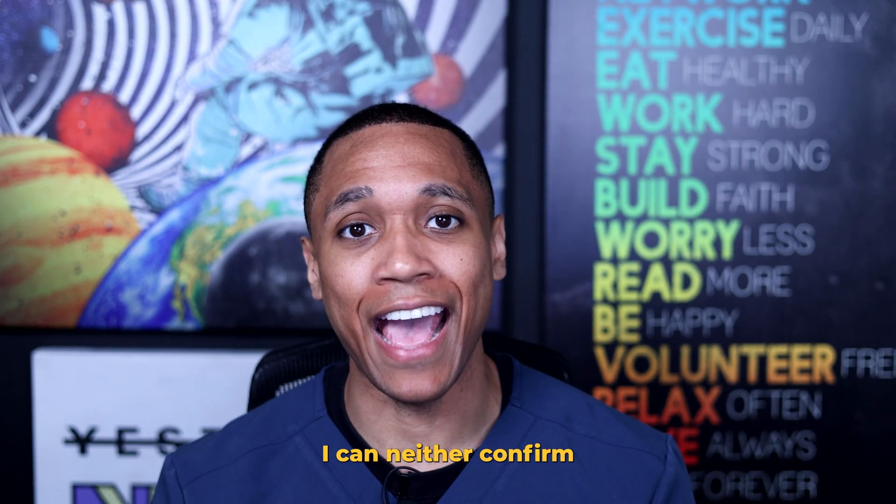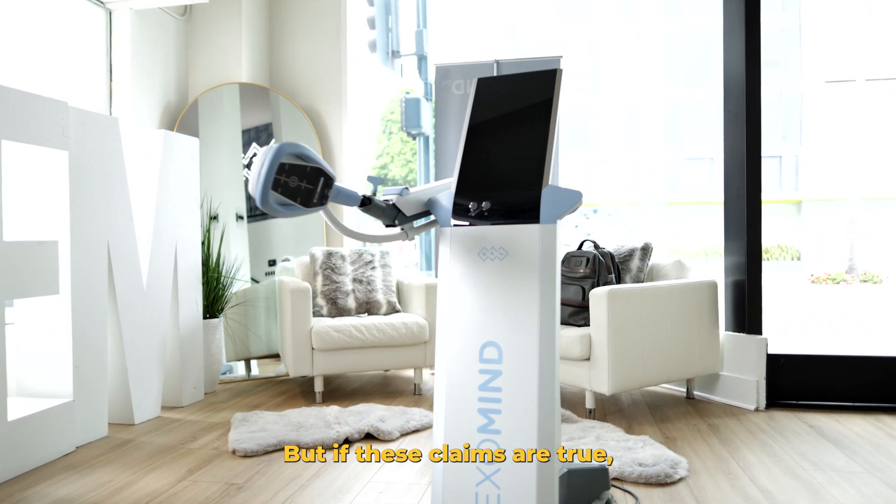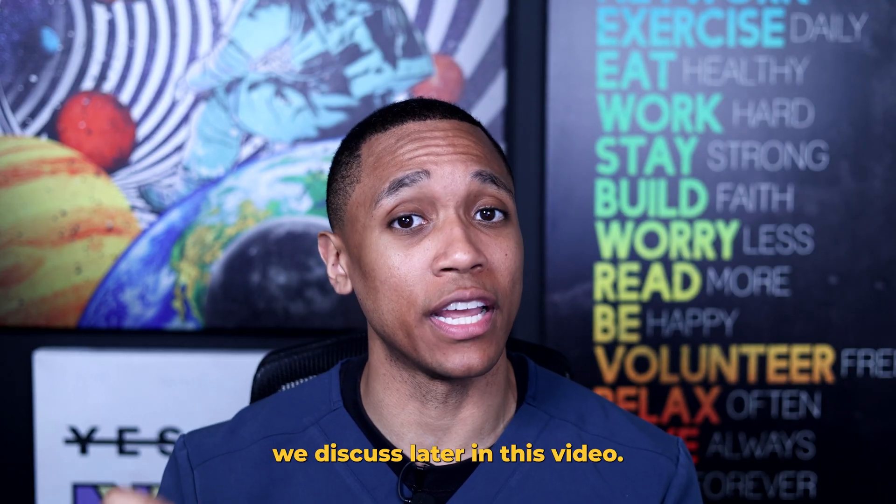Now because this is a new machine, I can neither confirm nor deny these claims. But if these claims are true, these three things are going to be very important for what we discuss later in this video.